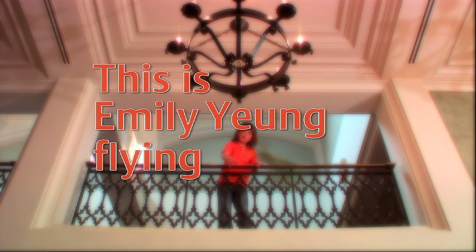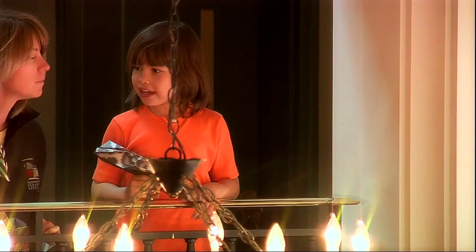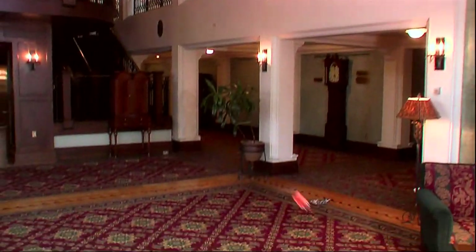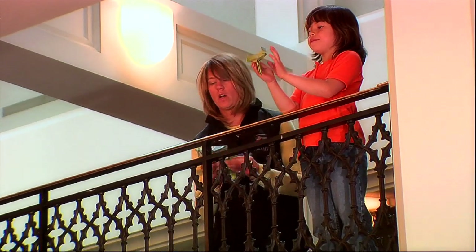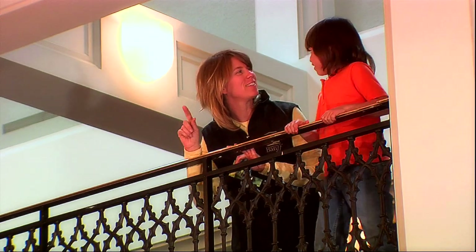This is Emily on flying paper planes. Let's start with our cheetah planes. On the count of three — one, two, three, go! Mine went first. Oh, yours got there first. Let's do our second plane, the blunt nose. Ready, set, go! I think I heard them land at the same time.